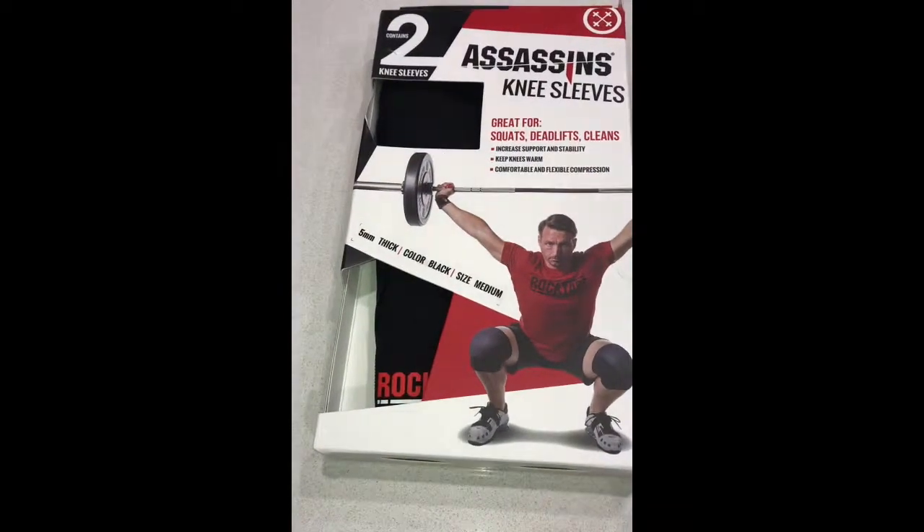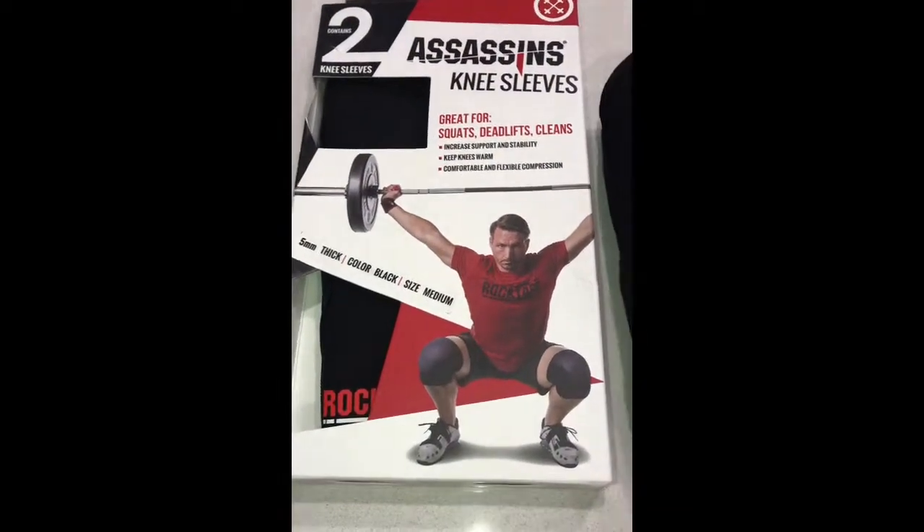Hey guys, here's our review of the Rock Tape Assassin Knee Sleeves. We've been using Rock Tape products for quite some time and these are next level. Great stitching, great quality.